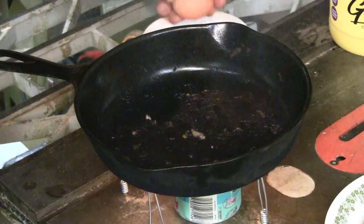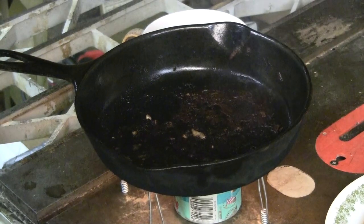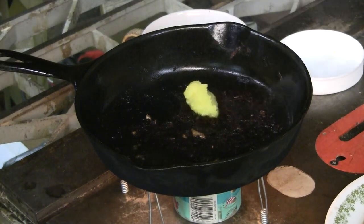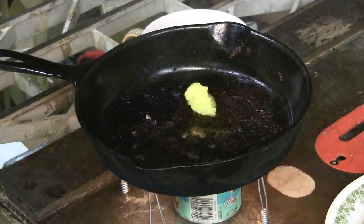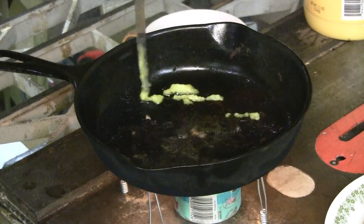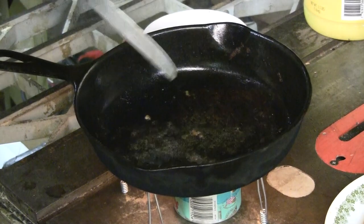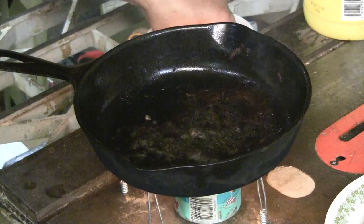I'm going to do just a little bit more ghee in this pan for kicks and giggles so my eggs don't stick. The nice thing about using ghee instead of butter is it will not burn — ghee does not burn. So use ghee if you can. There we go — now the eggs won't stick half as bad.